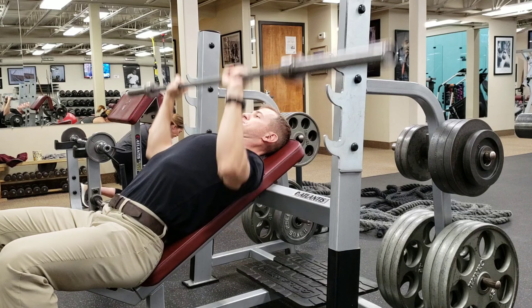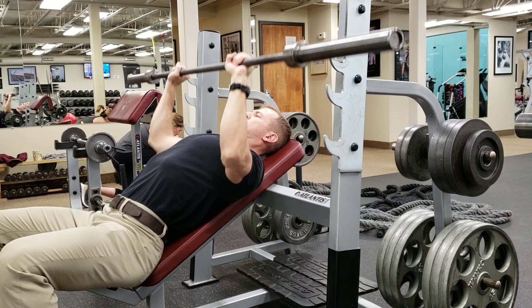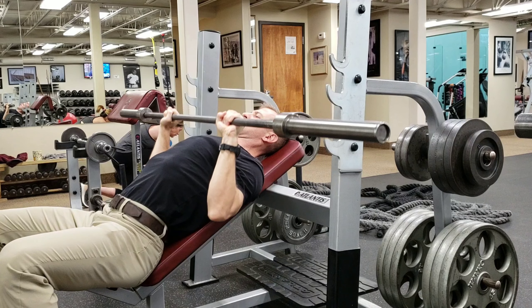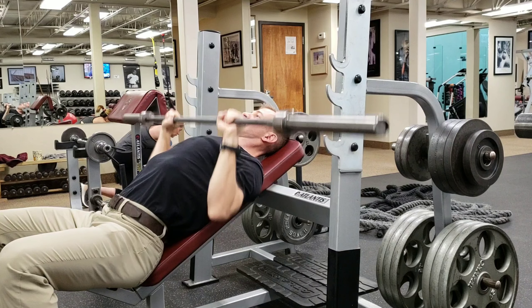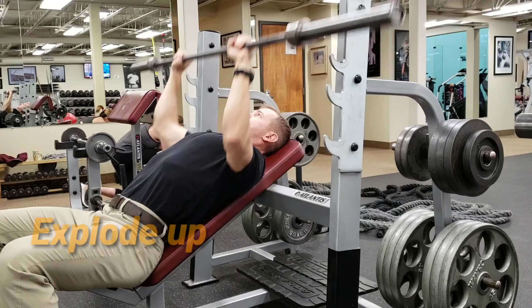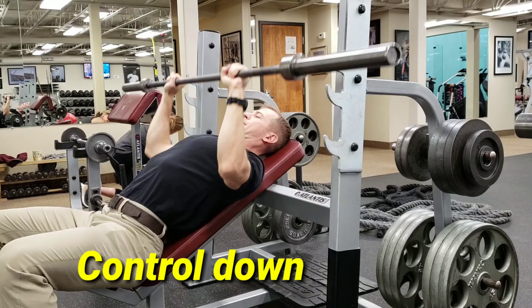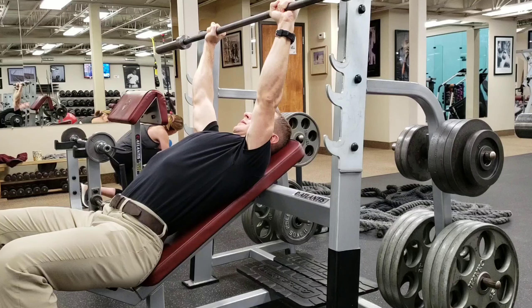Chest is up — keeping my chest up, Superman chest with the shoulders down and back as I'm thrusting the bar up with a little bit of explosiveness. Like I'm trying to throw it off of my chest, but of course I'm not actually going to throw it. Explosive up, a little bit slower on the way down. Keep those elbows in relatively tight, but not too tight. Shoulders down and back, Superman chest.